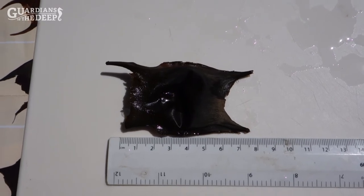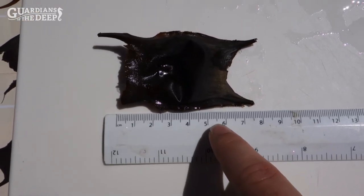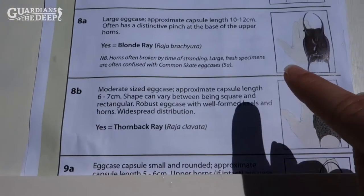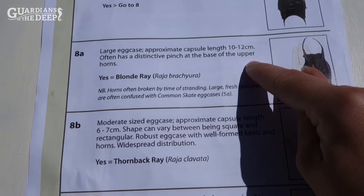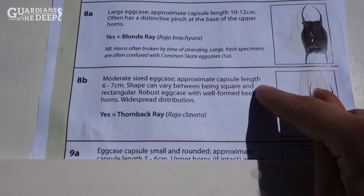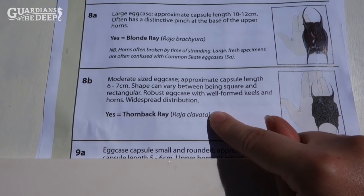Section eight looks at the capsule length again. Placing it on the ruler, it's about six centimeters not including the horns. Option 8a is between ten and twelve centimeters, which it isn't. Option 8b is between six and seven centimeters — therefore it's a thornback ray.